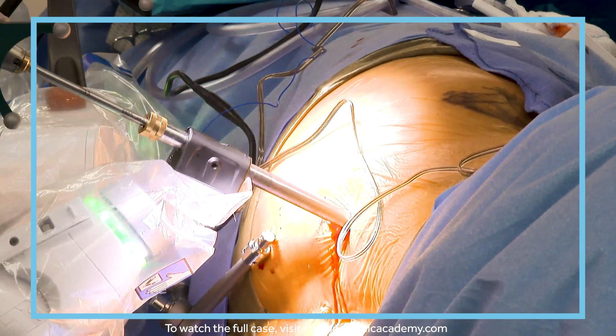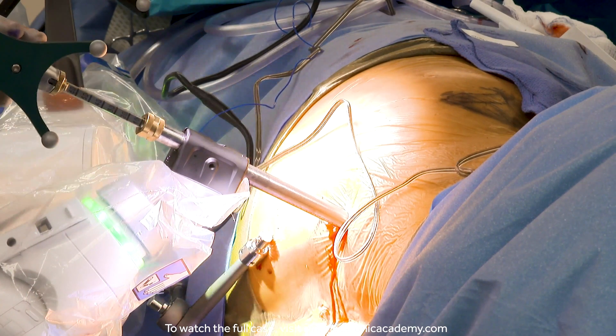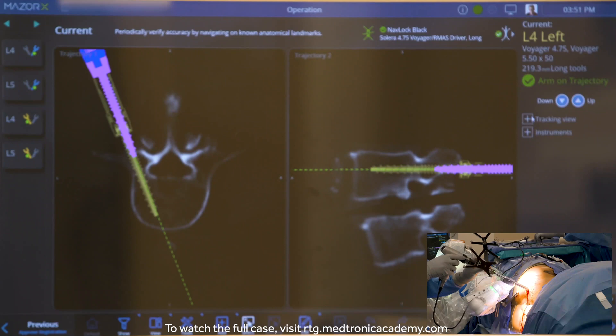You want to make sure that your tap finds the same hole to line things up — don't push and create a new hole. Let it find the trajectory it was on. Let it find the track and pull itself in.